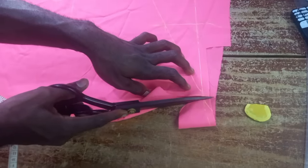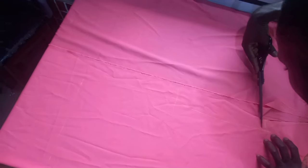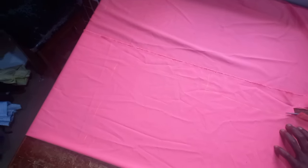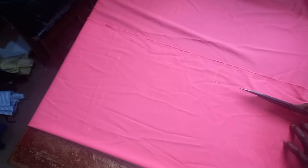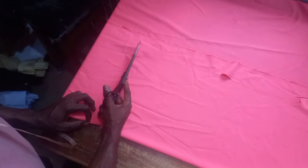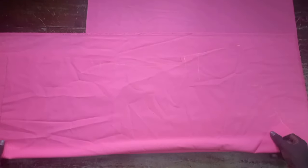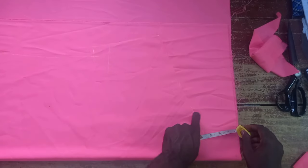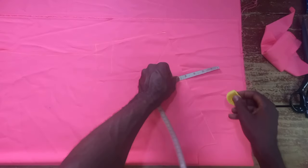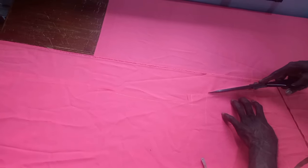If you find this tutorial helpful, encourage me by subscribing and smashing the like button. Now, I will be placing the front body like this and marking three and a half inches up. Then I'll connect it straight and cut it out like this.